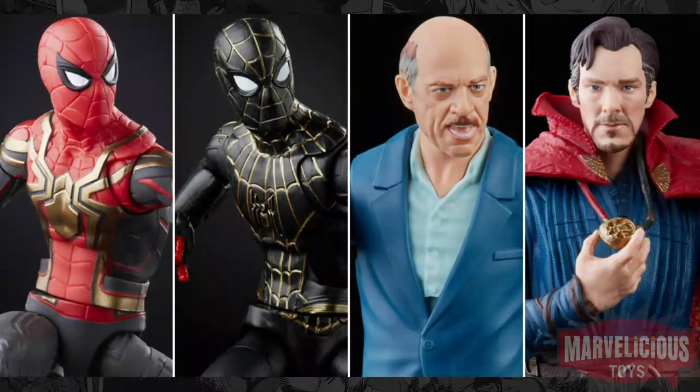They did announce the first wave of Spider-Man No Way Home figures, and I have to say I'm pretty excited for those as well. Ready, pre-ordered. That was a no-brainer.